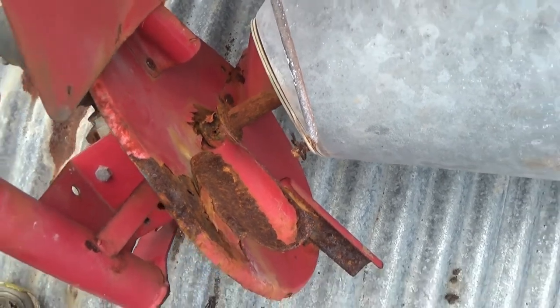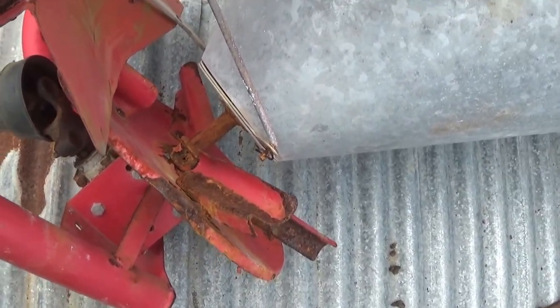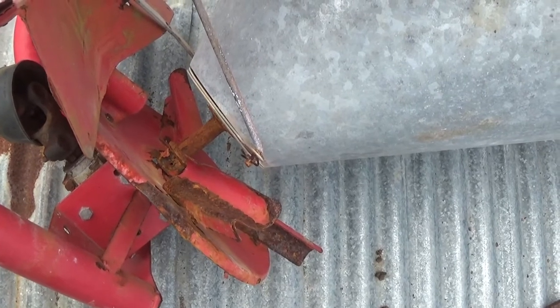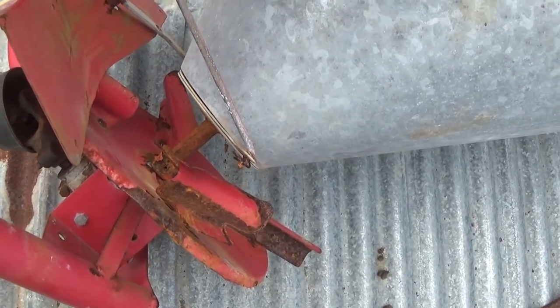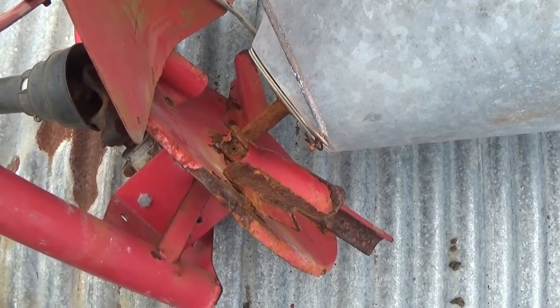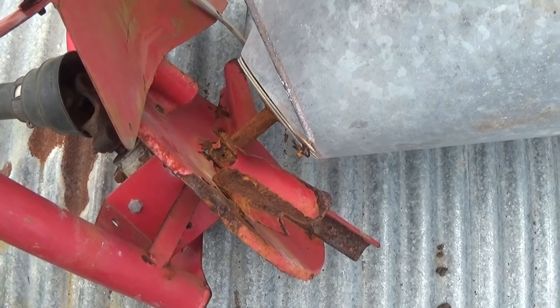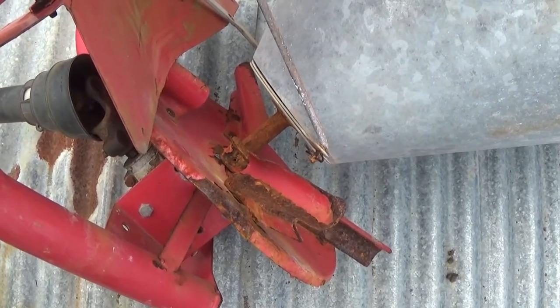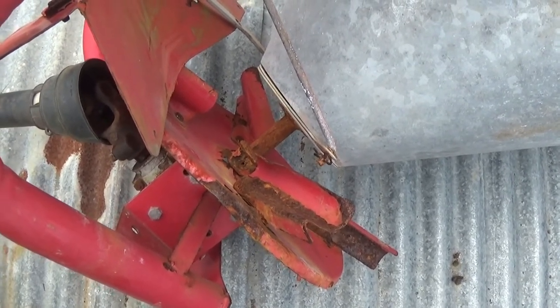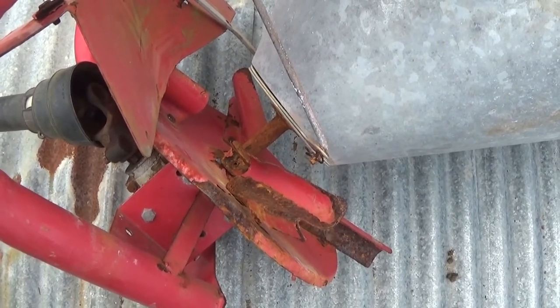I don't really want to have to take the shaft out of it and everything - it's a pretty big job to do that. So what I think I'm going to try and somehow do is cut another disc, which I'll probably use stainless steel this time, and probably split it and get it on there and weld it on.